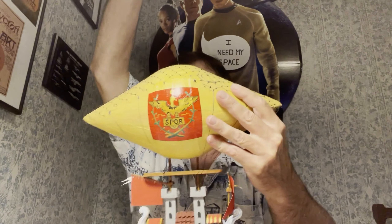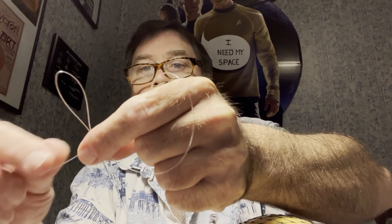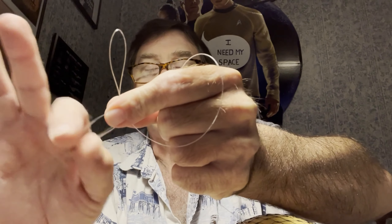Now for hanging your airship — I gave you a long cord so if you have a tall ceiling you should have plenty of length. The best way to do it is to make sure your length is correct from where you want it, then tie another loop knot and cut off the rest. Some people leave it on just in case they want to readjust, but you can cut it off.